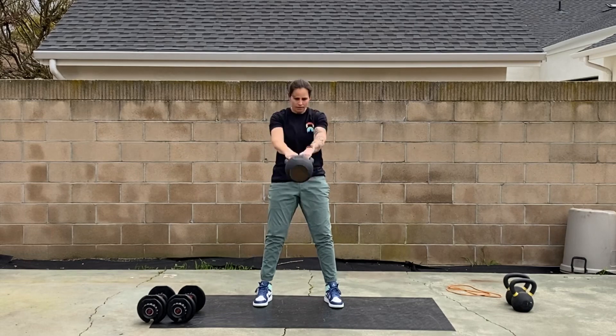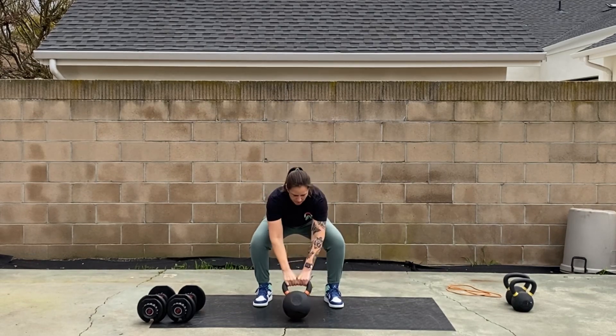Keep your neck neutral, think about pushing your butt towards the wall behind you as you hinge.